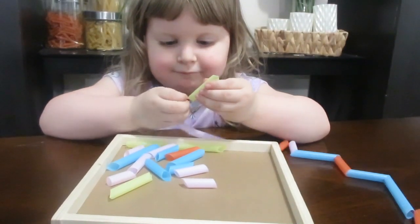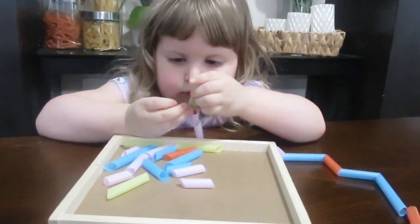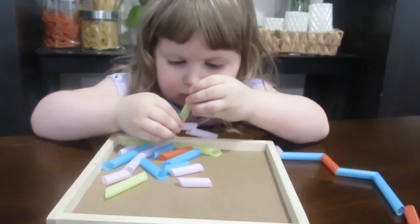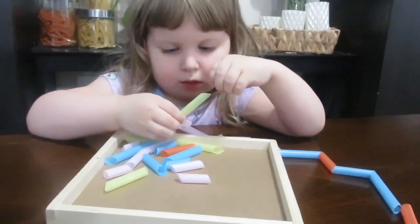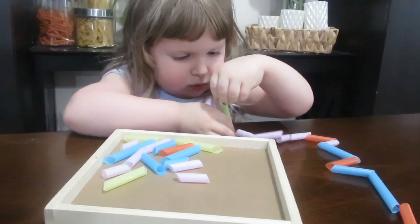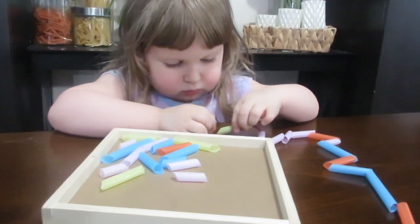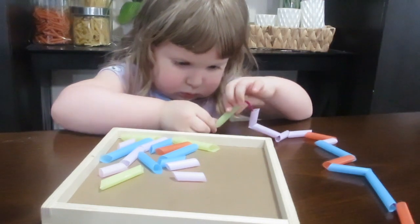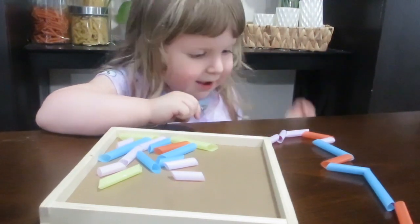Not only does this teach them a lot of different skills, you can also work on colors with this if you want. You can have them name the different colors of the beads or really anything you want. You can also use macaroni noodles or actual beads — there are so many different types of resources you could use to perform this type of activity and children absolutely love it. They will be entertained for hours.